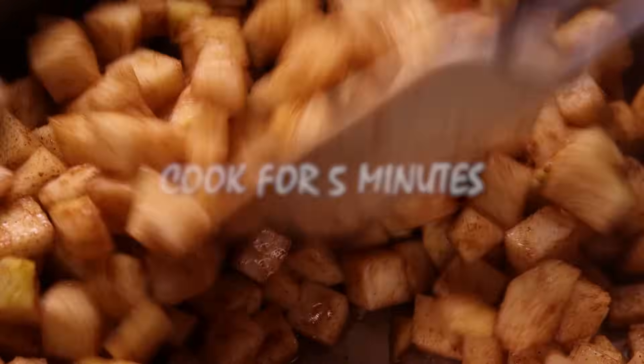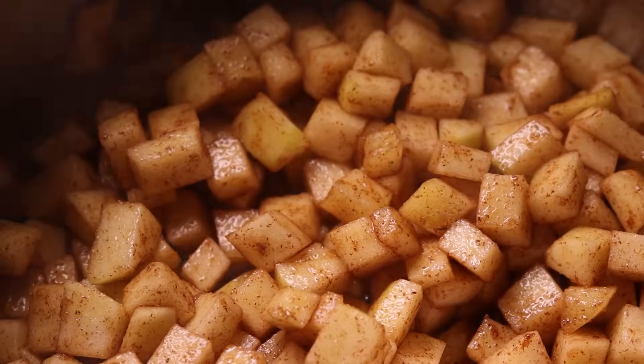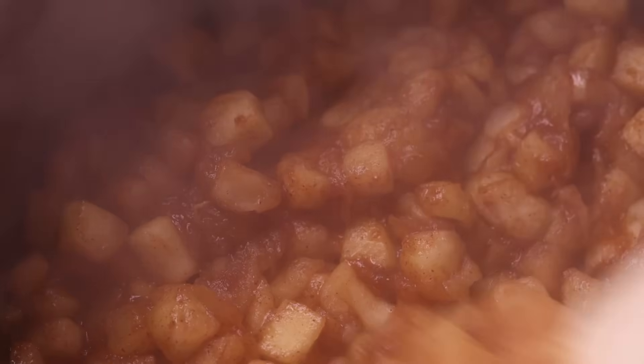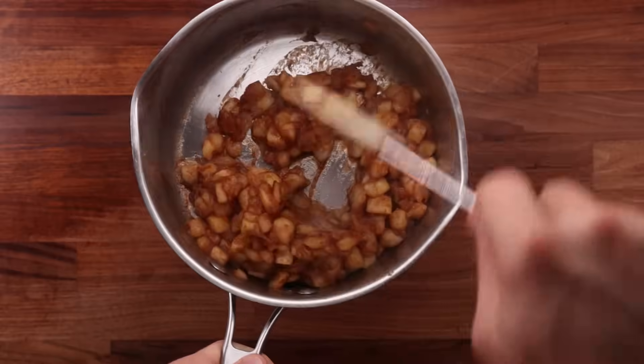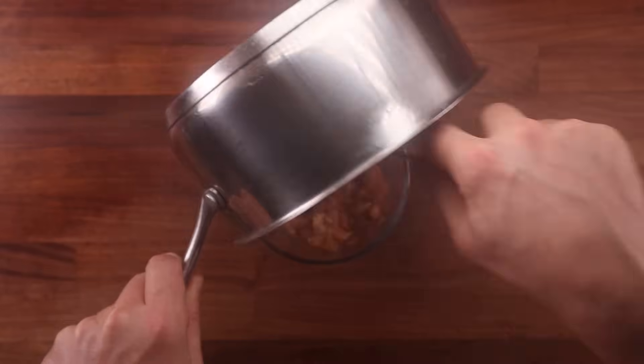Place the pot on high heat and cook it for around five minutes. We don't want the apple to break down completely — you want a consistency where it's basically half jam, half apple pieces. The mix should be thick and chunky, and this is what it should look like. This took no more than five minutes on high heat. Transfer the apples to a bowl, leave them to cool down completely, then refrigerate until needed.